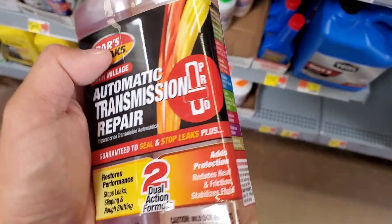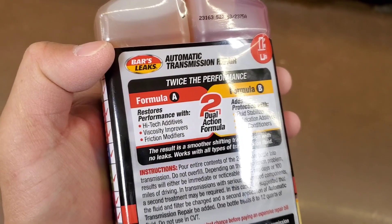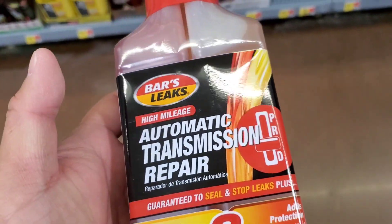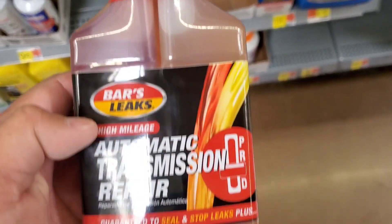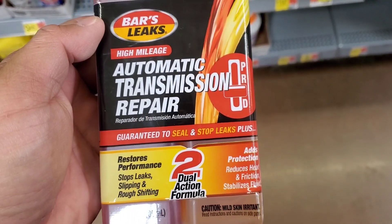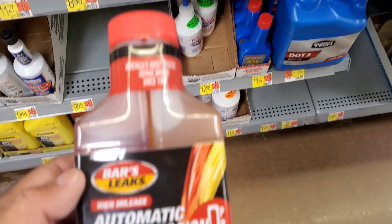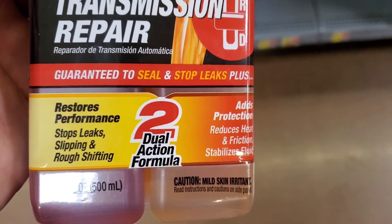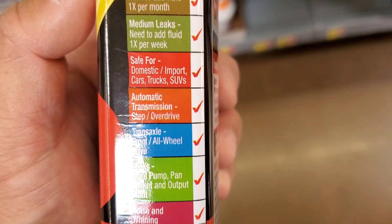My personal experience is these products are pretty much the same, but I prefer Rislone over Lucas. Lucas is way too thick — I've used it in dead winter at 10-19 degrees out and it's almost impossible to get it into the transmission dipstick.